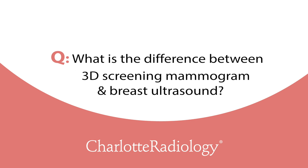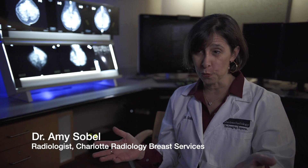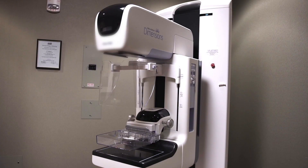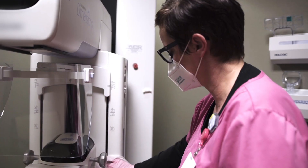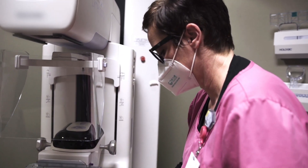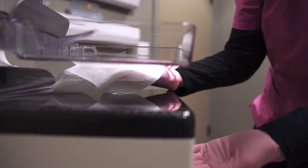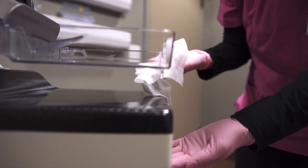A 3D mammogram is also known as digital breast tomosynthesis, or tomo. It starts out the same way as a 2D digital mammogram — the breast is compressed between two plates — but instead of taking one static flat image of this three-dimensional structure, the machine sweeps through the breast and takes multiple images, allowing us to look at it slice by slice as the three-dimensional structure that it is.